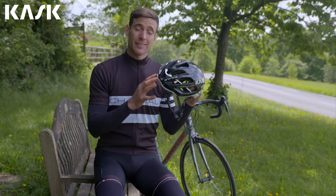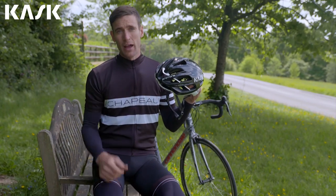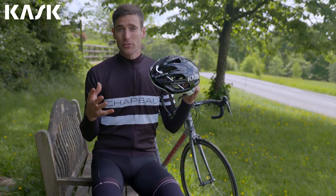Hi, I'm James from Velo Brands and this is the Kask Protone, the ultimate aero road helmet. Kask's most advanced helmet to date,